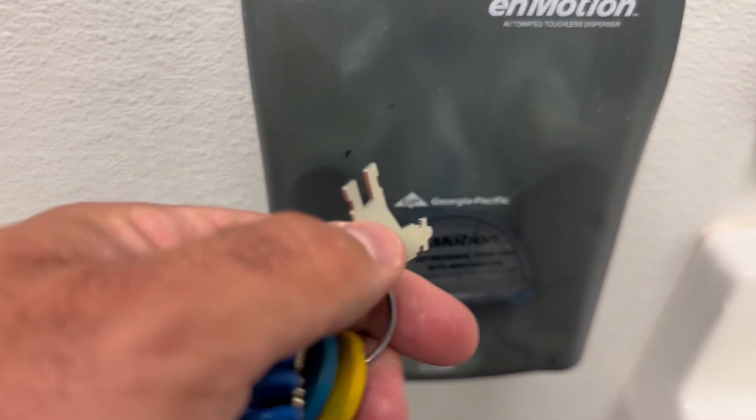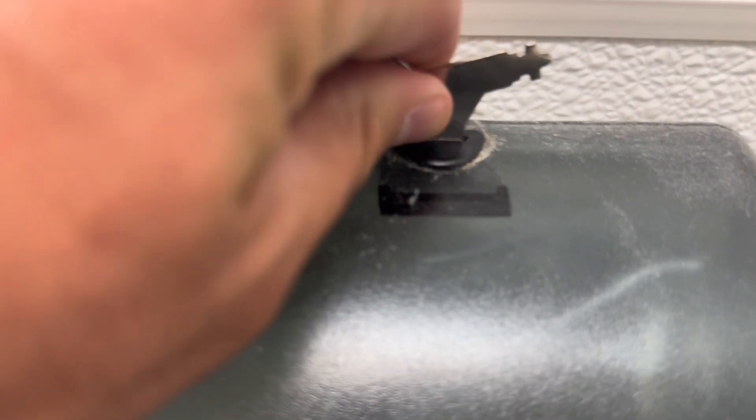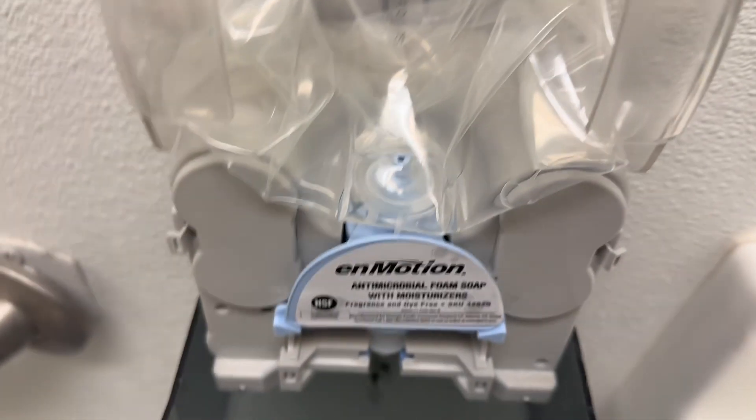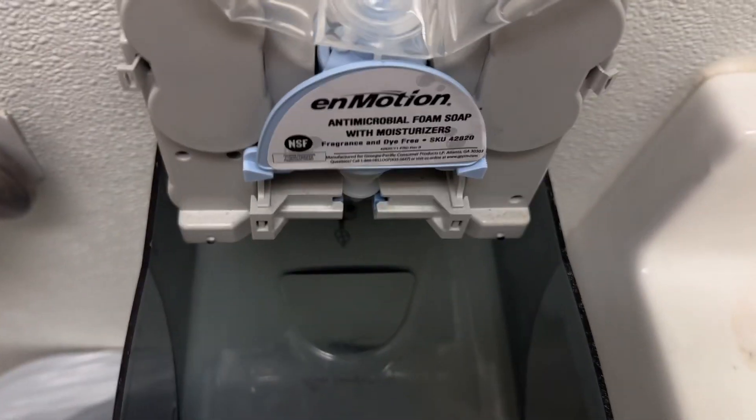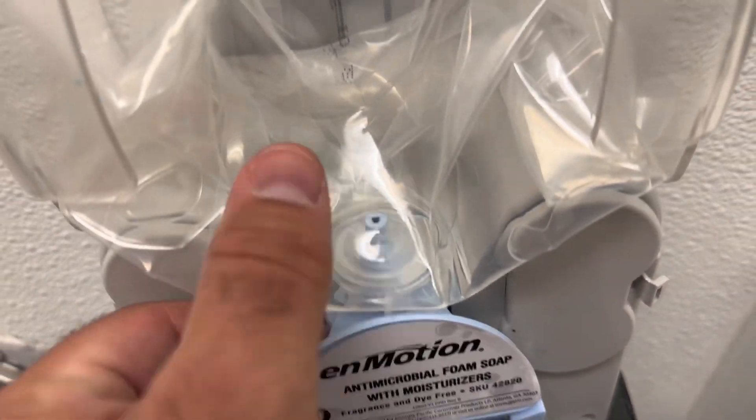What you're going to do is grab this key, this edge here, just pop it down right over here — go like that. Then over here, you're going to squeeze this and pull this thing off.